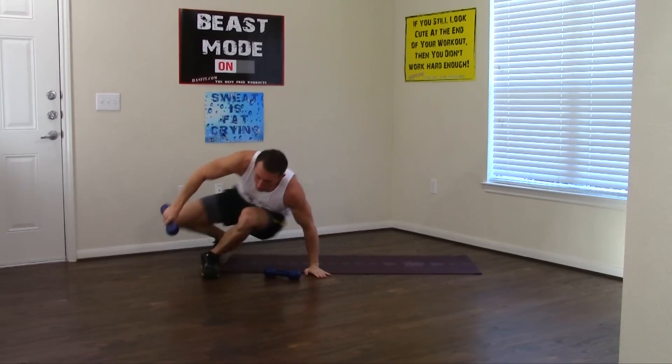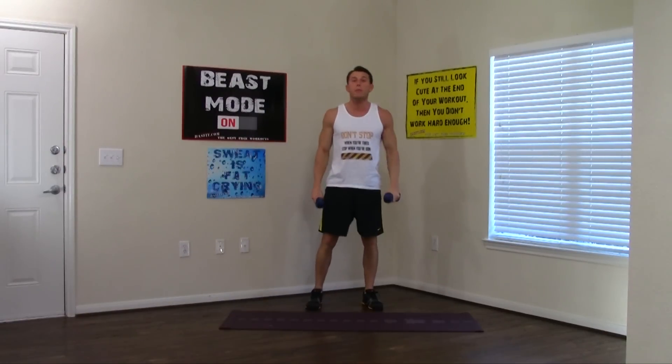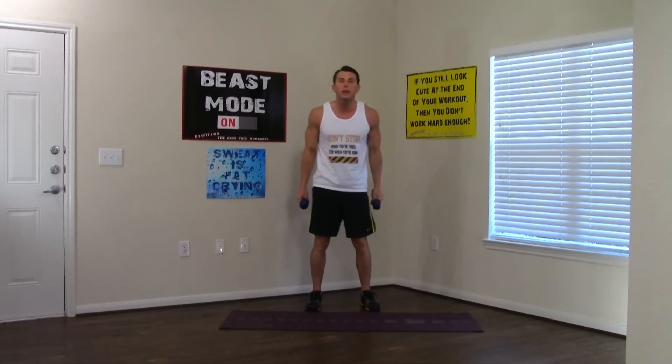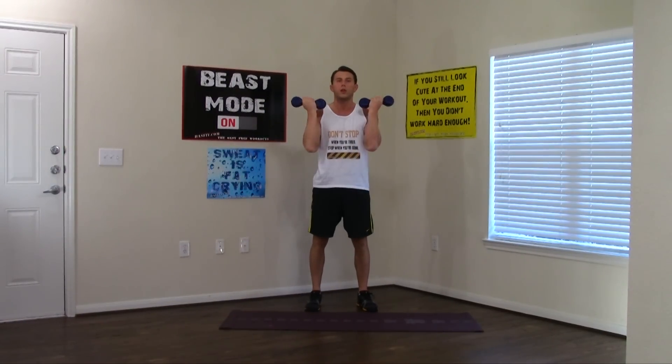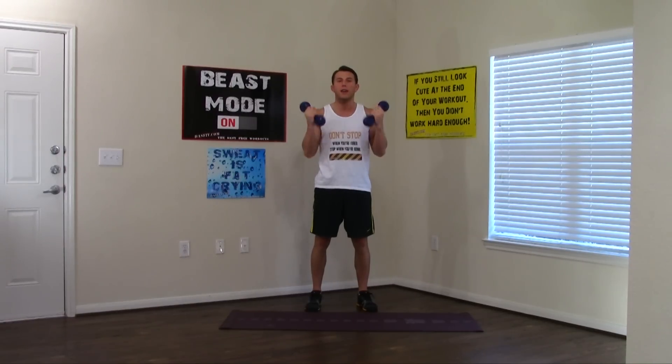Come back up onto your feet, grab your dumbbells. Shoulders are back — getting into those curls. Curl those pinkies in, keep the shoulders back. No swing, only bending at the elbow. 1, 2, 3, 4, 5, 6, 7, 8, 9, and 10. Good.